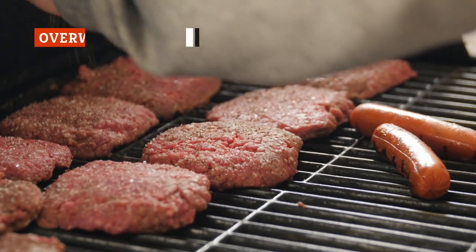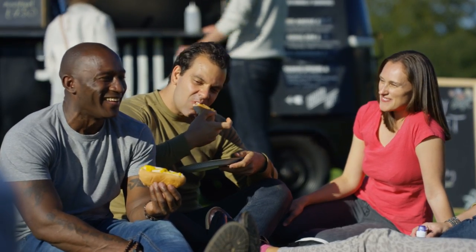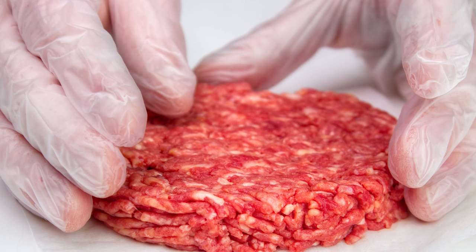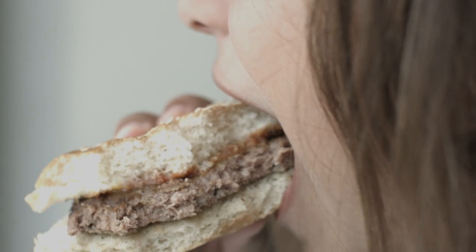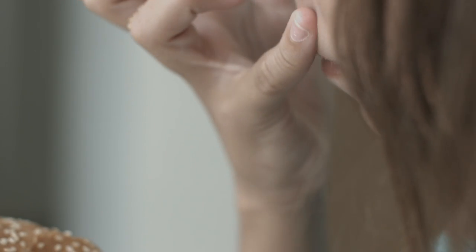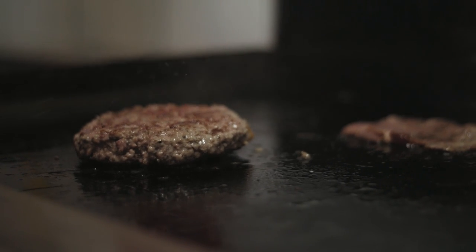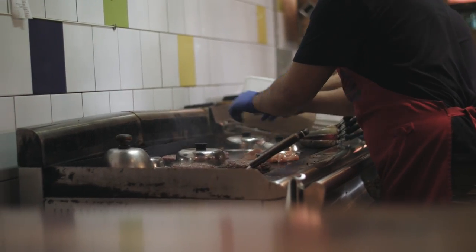A great burger is going to taste the same from the first bite to the last bite, and that means you need to keep the fat evenly distributed within the patty. If you constantly mix and work the ground meat, you will melt and mash a lot of the fat, and there goes that even distribution. The result could be a pretty dry, drab, tasteless burger. Keeping that fat distributed also helps the burger cook more evenly. Overworking can make your patties completely uneven, leaving you with a burger that's thick in some areas, thin in others, and too rare in spots but too well done in others.